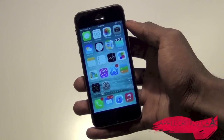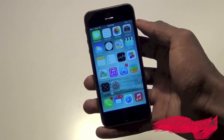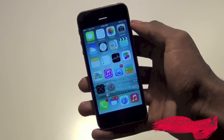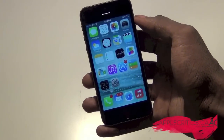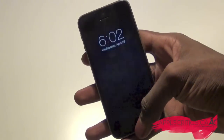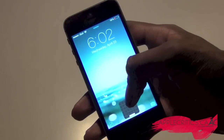Hey guys, it's AppleCritics from AppleCritics.ca. In this video I'll be showing you how to get a fingerprint sensor on any iPhone or iPod. This is a very simple Cydia tweak and as long as you're on iOS 7 and above you'll be able to have it on your device. The tweak is called Bio, and basically what Bio does is give you a virtual fingerprint sensor right here.